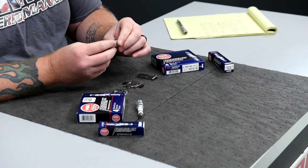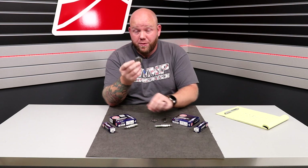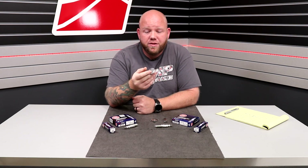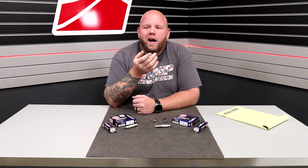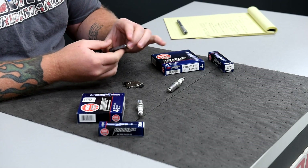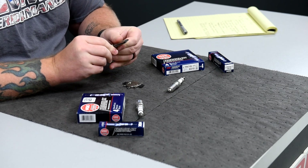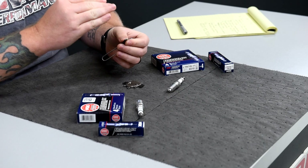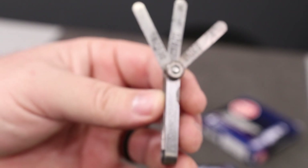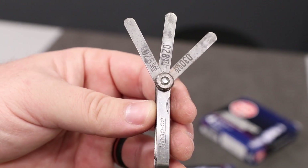So when gapping these plugs, there's a specific set of tools we'd like to see you have. First and foremost, I'm going to show you the little coin from the auto parts store that hangs at the register — yeah, ditch that. Reason being is that over time it's a little bit inaccurate; you're trusting that you get it to the right spot in rotation, and second of all, it does wear. We'd recommend actually grabbing a good set of feeler gauges so that you can accurately measure without any variation. An accurate set of feeler gauges will take all the question marks out of setting up your spark plug.